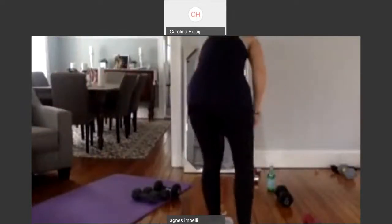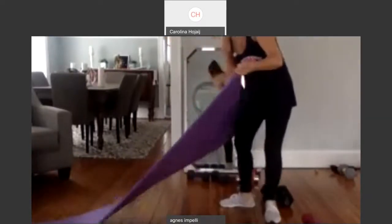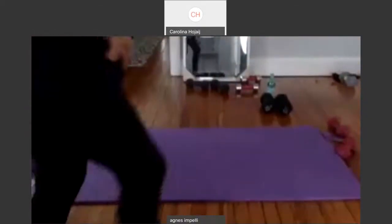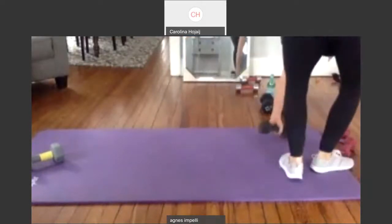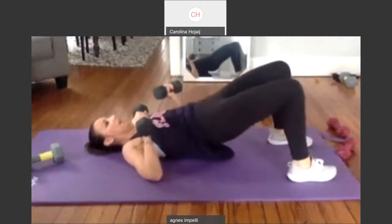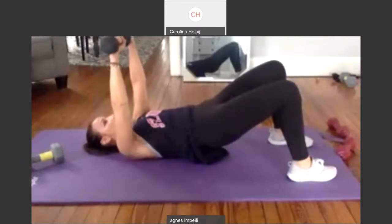I'm sweating — I really am sweating. So my mat is on the floor. I want to make sure you guys can see me. I'm going to lay down on it. So you're going to lift up some heavy weights. We've got chest presses, but we're going to lift the butt, hold it up in a bridge, and activate the butt while we lift up. Lift up your butt. And just bring it up and down.